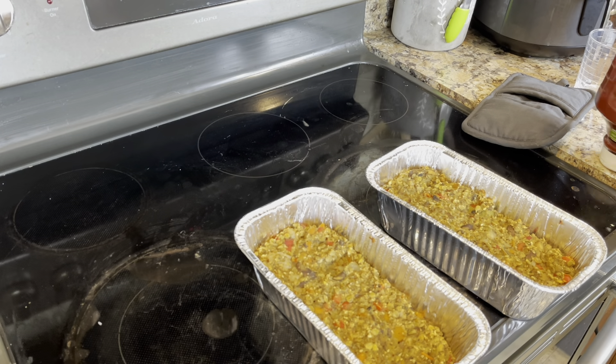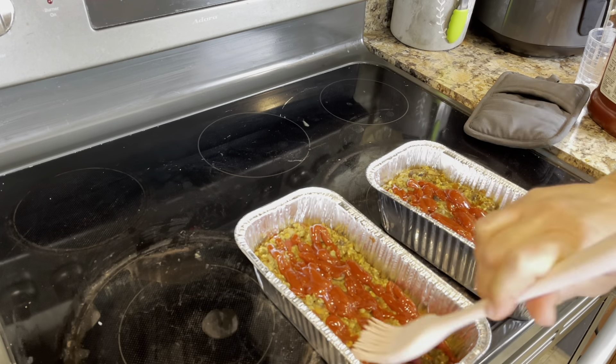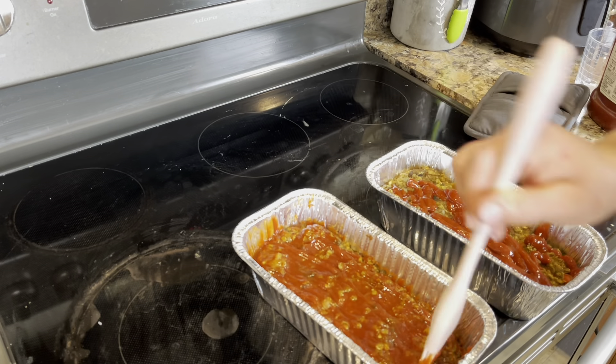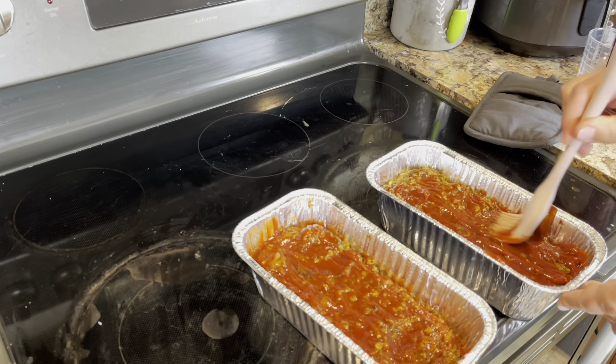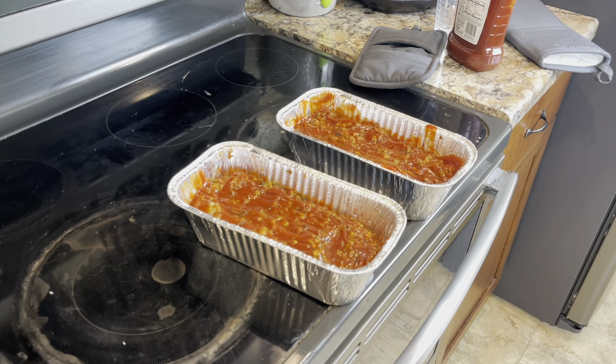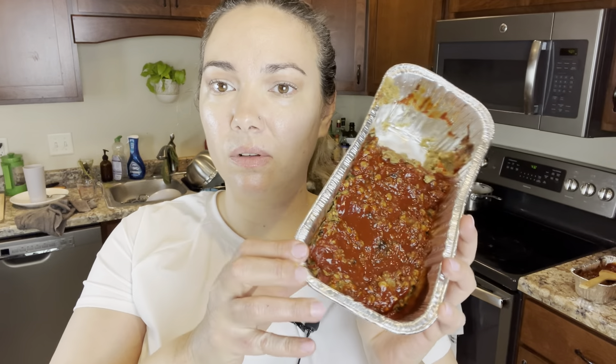Now we're going to add some ketchup on the top. With the ketchup added, we are going to pop it back in the oven to allow the ketchup to caramelize and then we'll take it out to rest. Okay, it's done. And I already tried it — couldn't wait. I'm so hungry and I'm excited to eat my dinner. This is how it turned out with the ketchup.